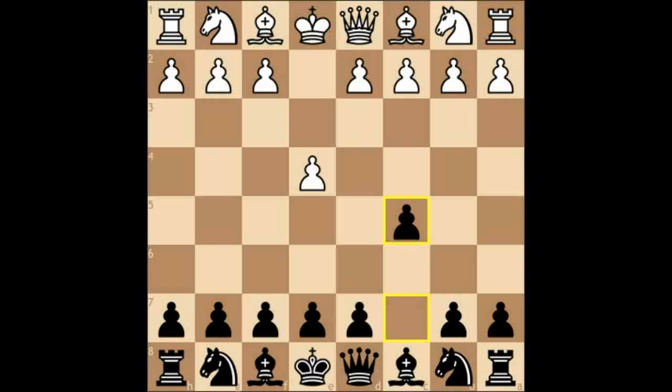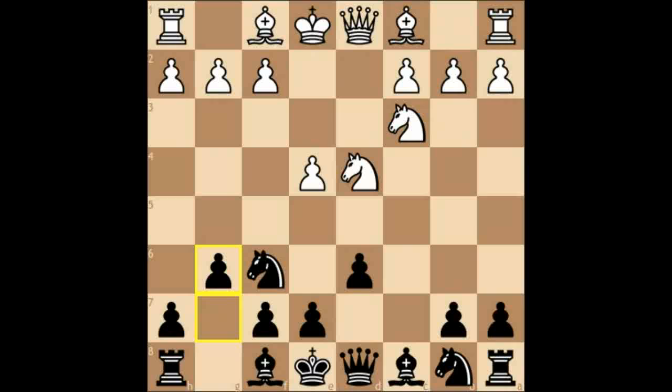Knight f3, d6, d4 opens the Sicilian, cxd, Nxd4, Nf6, Nc3, and g6 — the beginning of the Sicilian Dragon. Black is essentially prepared to accept a very weak d5 square in exchange for dynamic play and easy development. If you're going to play the Sicilian Dragon, you must watch the d5 square like a hawk.